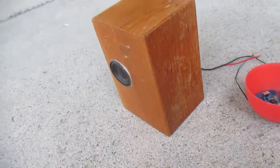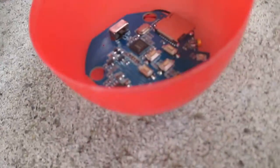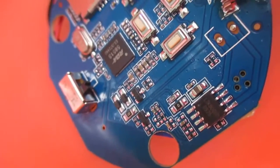So you guys remember from the last video, you can see I made this portable Bluetooth speaker, and this is for anyone who wanted to see what was inside this thing. Here's the little amplifier. That chip right there is the transmitter. That right there is the amplifier chip — I think it's a LM386 op-amp chip.